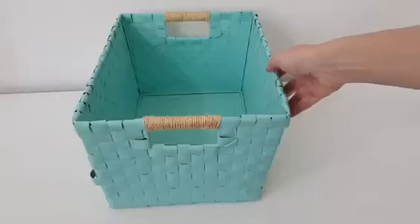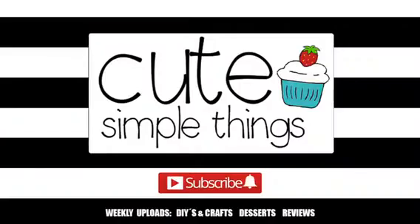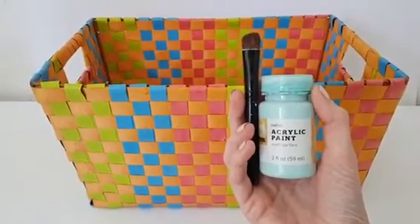Hey guys, it's Renisa. Today I thought I'd share with you how to revamp and renovate a storage basket. For this one I'm using an old storage basket that I got a long time ago at Walmart, and it's kind of outdated now.